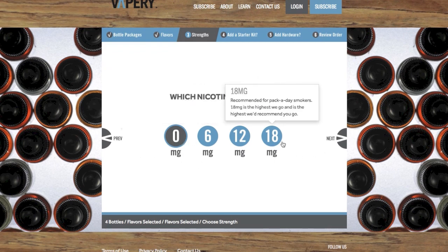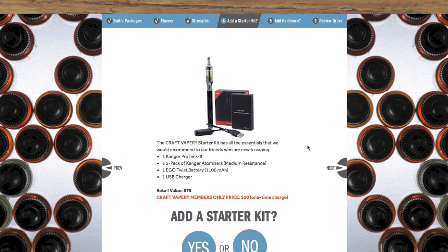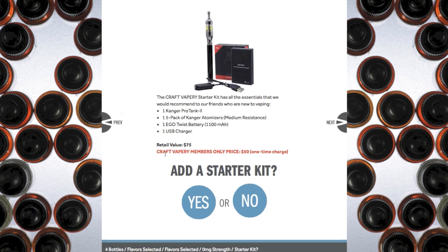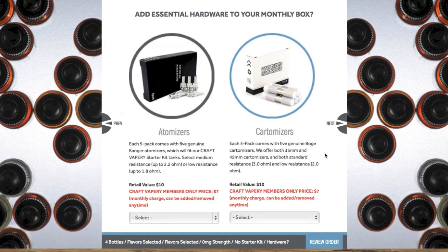You can choose your nicotine level, everything from 0 to 18 milligrams. I'm going to go ahead and select 0. And then select Next. And if you would like a starter kit — if you don't have the gear to vape with — you can get one right there and then. Retail value is $75, you're getting it for $50, and that's a one-time charge. I'm going to select No because I'm already neck deep in vaping gear. You can also add some hardware to your monthly box, like cartomizers or atomizers, but I do not need any of that right now.